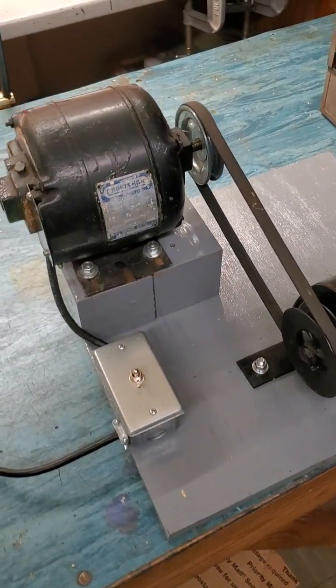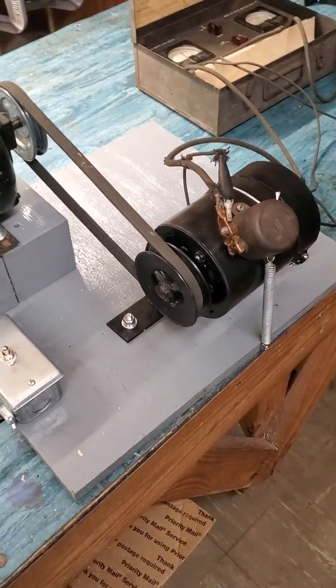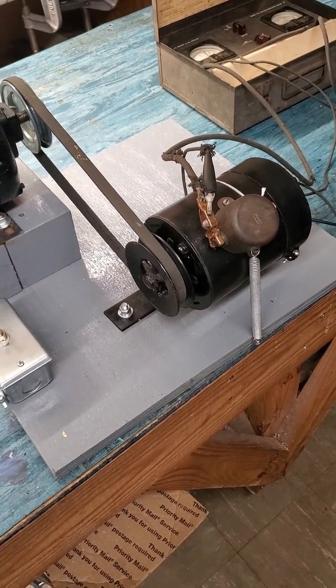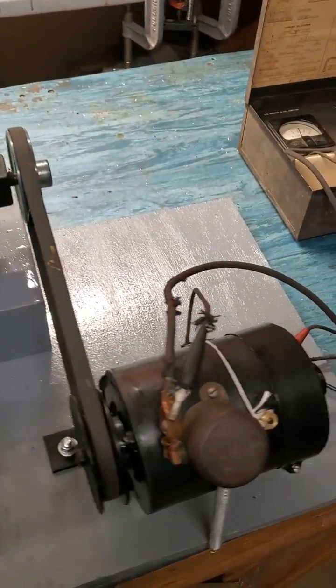Hi guys, Steve Blankert here. I thought I'd share with you my little generator test setup I got here. I've been refurbishing cutouts recently, and some of you have seen some of those. And so this is a little rig I've put together.